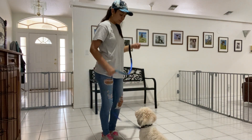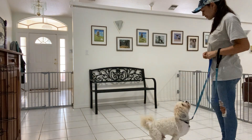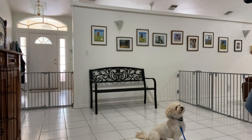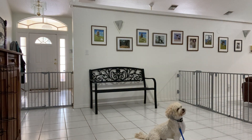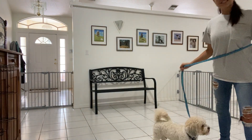Tap on the head to release. Let's do it one more time, Baxter. Baxter, sit. Yes. Baxter, stay. Yes. Baxter, stay. Yes. Tap on the head to release. And that was an excellent job from Baxter.